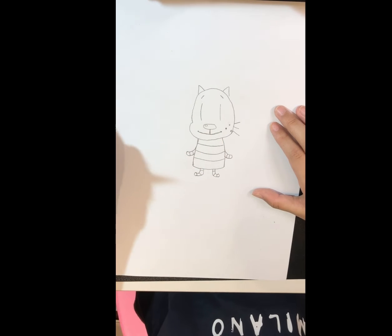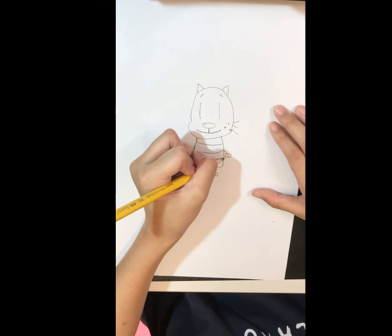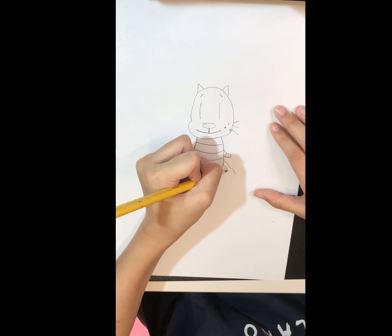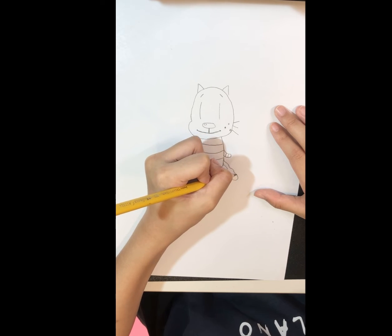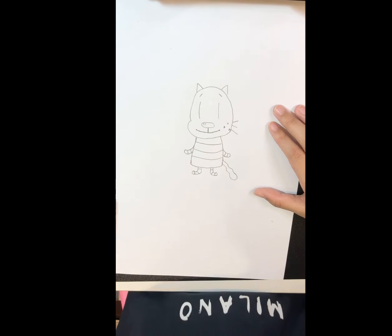And last of all is its tail. From here draw a wavy line, then another wavy line, and connect them with a curve. And we're done with our funny little Petey.